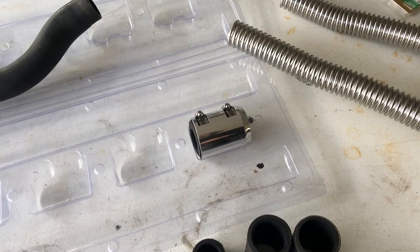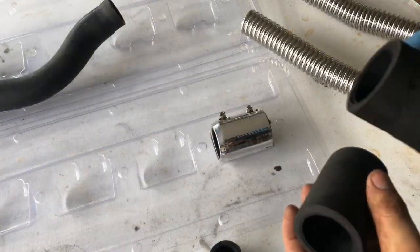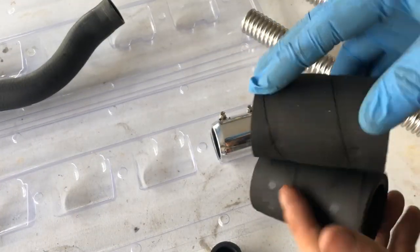I found the right piece and now it's time to make it happen. Both are loaded with the thin wall hoses on each side.